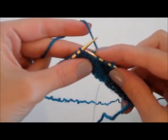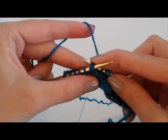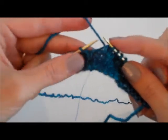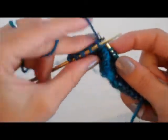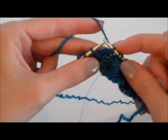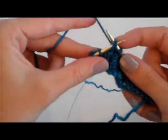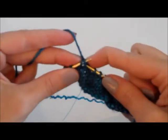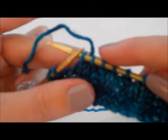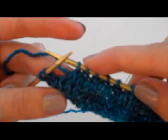Now let's do another one. We're going to slip one knit-wise, slip one knit-wise, insert our left needle into the front of the two stitches, wrap the yarn around, and there we go. You can see along the row we have several stitches pointing to the left.